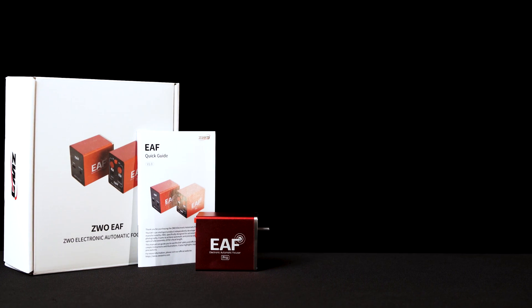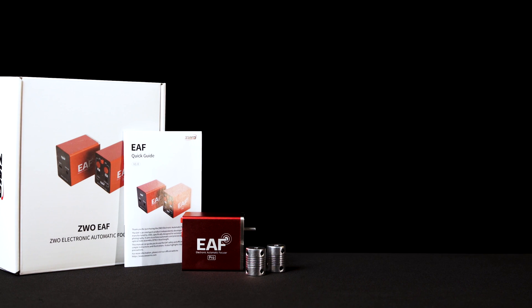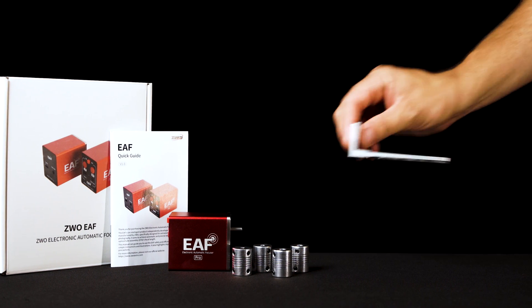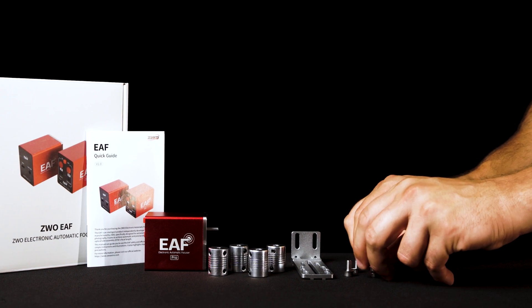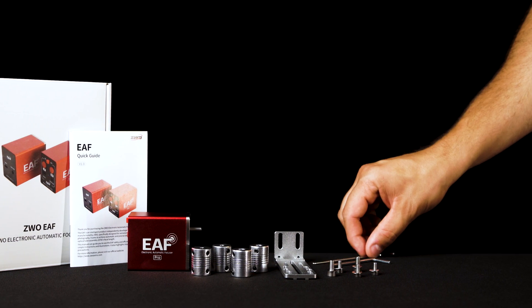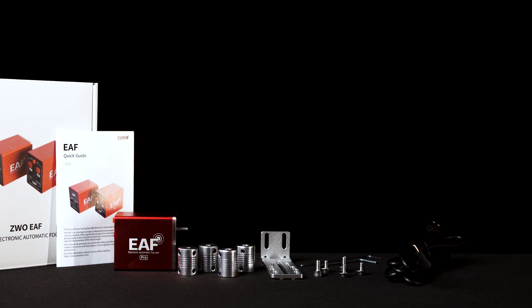Let's take a look at what comes in the box. First, we have the EAF-Pro body itself along with four different size couplers: a 4-to-4 millimeter, a 4-to-5, a 4-to-6, and a 4-to-7 millimeter. We also have the EAF bracket for attaching the EAF to your focuser, which comes with several M4 and M5 hex screws and washers as well as two appropriately sized hex keys. Lastly, you'll find the USB-C to USB-A cable for direct connection. The EAF comes with everything that you need to attach it to most telescopes on the market.